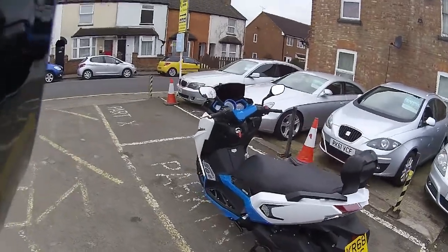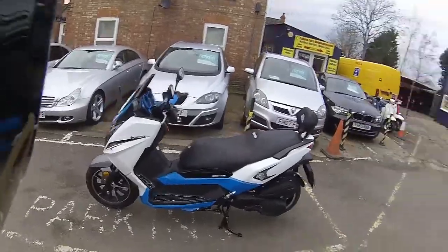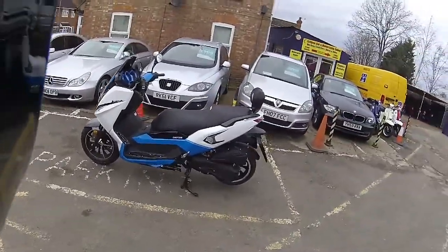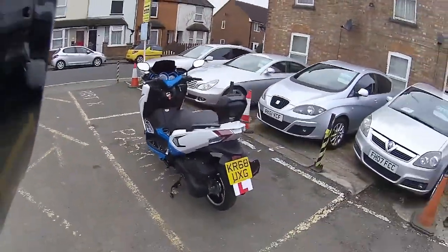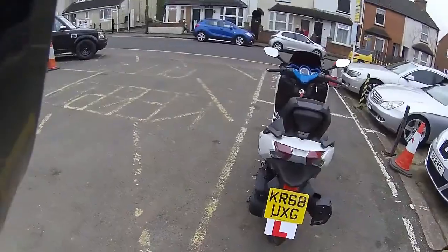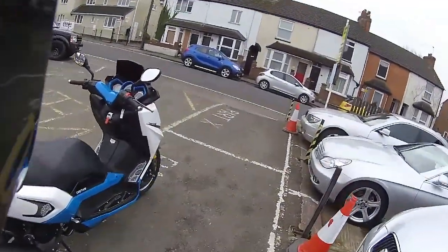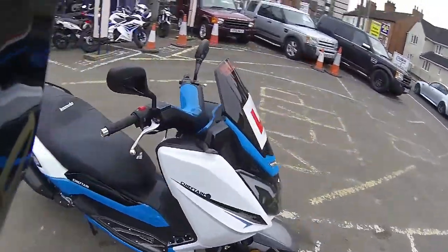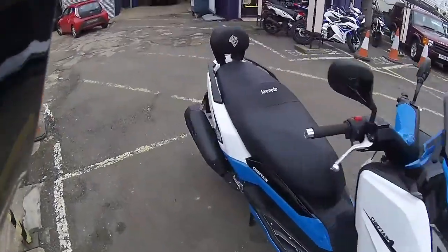Hello and welcome along to Eclipse Motorcycles. Today we're going to be looking at this — the Lexmoto Chieftain. Very, very big scooter, and an ideal urban commuter, especially if you live in London or in a town. Save on your congestion charge, and as you can see, absolutely adorable machine. These come in two colours: the blue and white, and also the red and black.